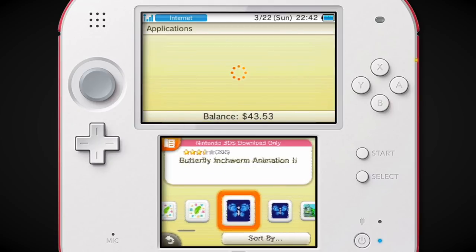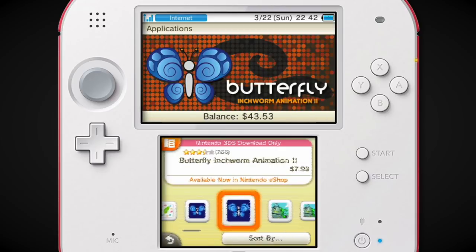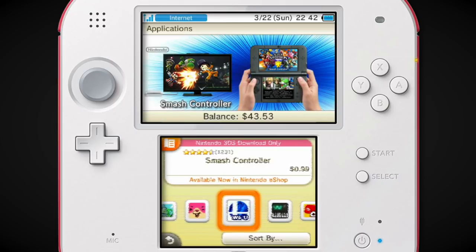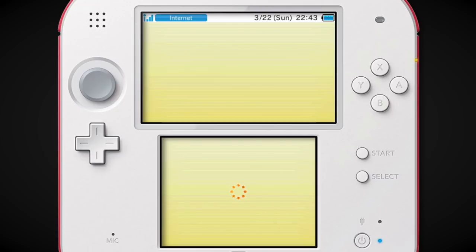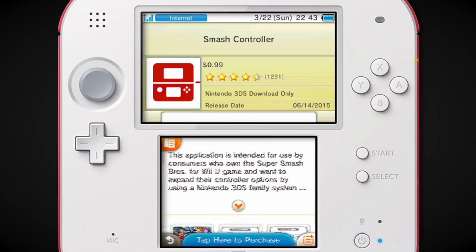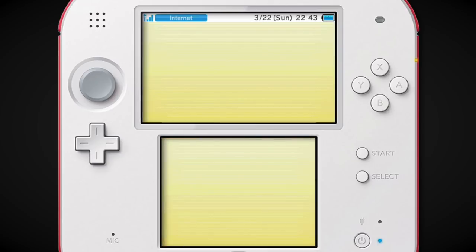Let's skip around a little bit here — I want to see what's going on in applications. There's Swap Doodle, Butterfly Inchworm Animation 2. Inchworm Animation — I believe was on DSiWare. I remember downloading it but not playing it much. I preferred Flipnote for quick animations on 3DS. If you don't have Smash Brothers for 3DS but you want to use your 3DS as a controller for Smash Brothers for Wii U, there's a 3DS app for you.